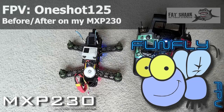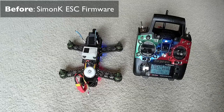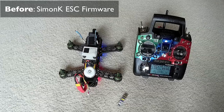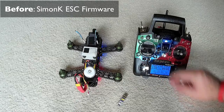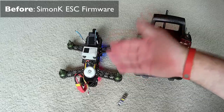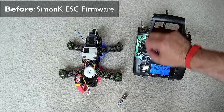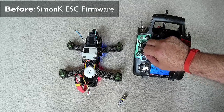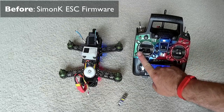Okay, so here's the before test. Before I flash these Simon K ESCs - I have Afro 12 amp ESCs - and before I flash them with this little USB flasher and put BL Heli on there and enable OneShot, just to give you an idea, this is the before. I'm going to arm the board and watch my control over here and listen carefully to the motors. That's full throttle, down, full throttle, down, full throttle, down. You can hear it going up and down like that. Okay, so that's the before.